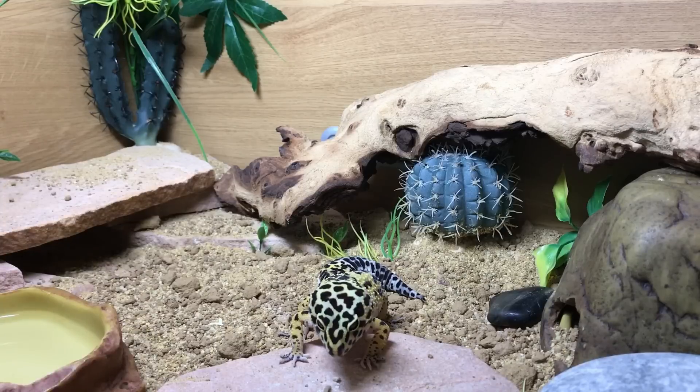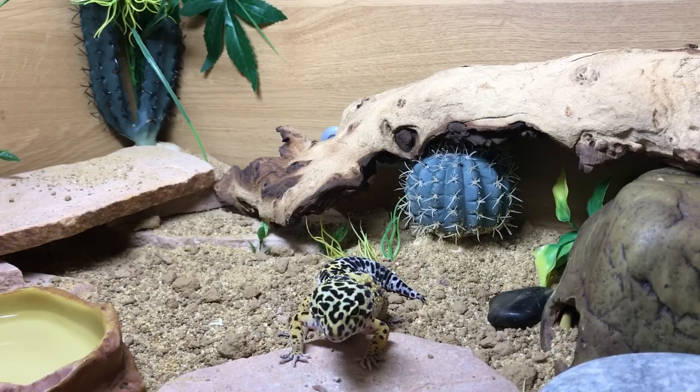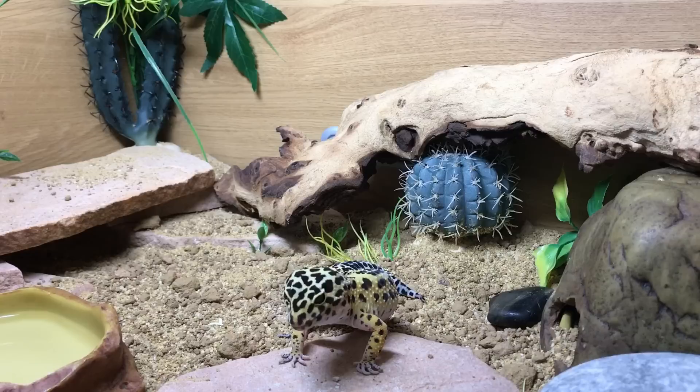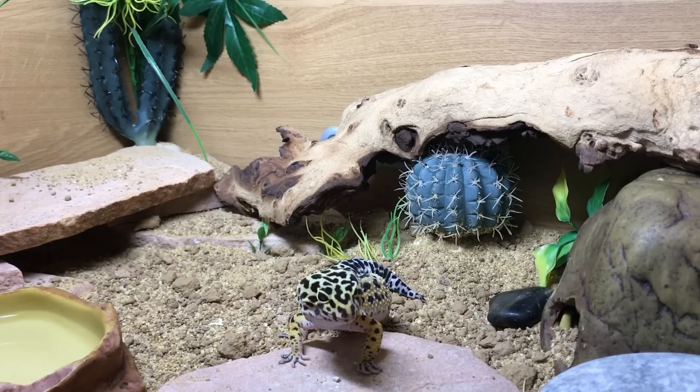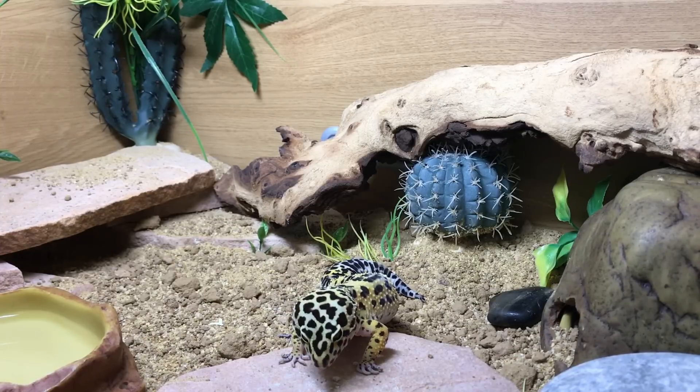Now if you've done all of this — you're looking after your insects properly, gut loading them, dusting them, you have the right lighting and heating, and your temperatures are good — you can pretty much use any substrate you want. Impaction happens when your gecko is literally eating the ground, and if that's happening you've got other worries. Mine doesn't eat her substrate; she has no interest in it. I do feed her on sandstone slabs just in case she gets a bit enthusiastic — I don't want her to have a mouthful of substrate if I can avoid it. She's a very eager feeder so I feed her worms up on there, and when she's having other insects they go in and she can chase them down.